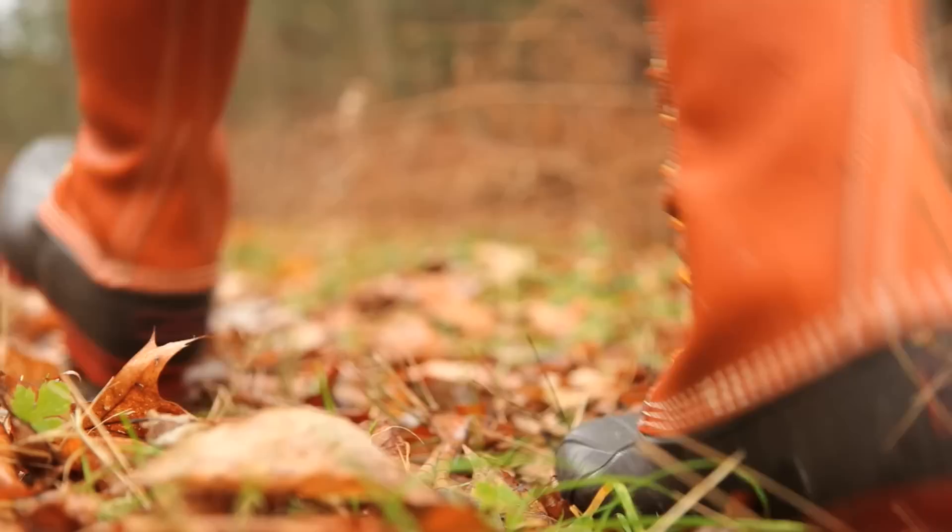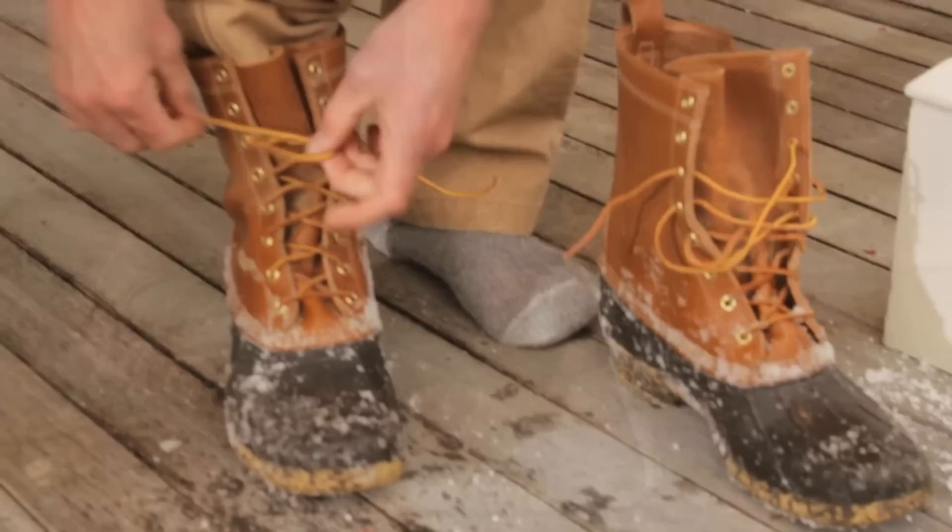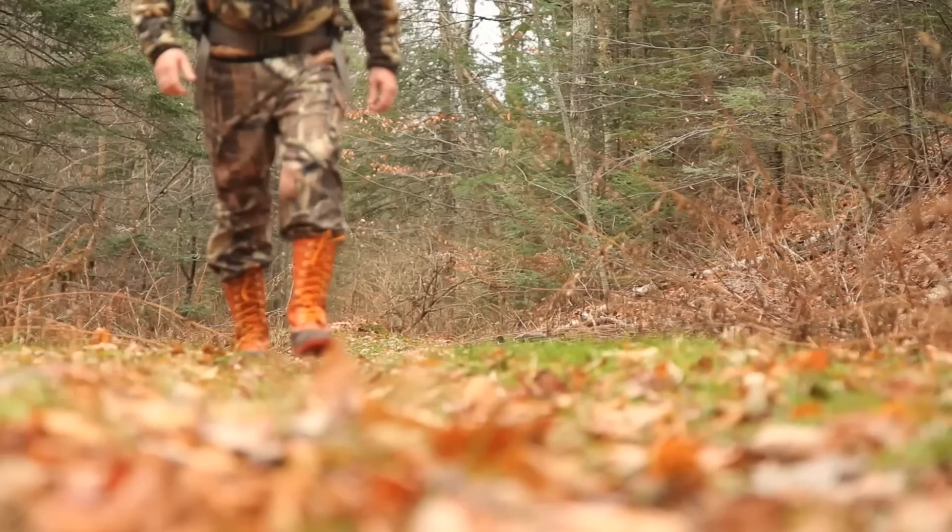Our 100th anniversary boots also feature a handsome brick red rubber bottom designed to match some of the earliest boots we have in our archives. The red sole is just as long-lasting as the newer brown sole found in our modern boots, but stands in beautiful contrast to the tan leather upper.